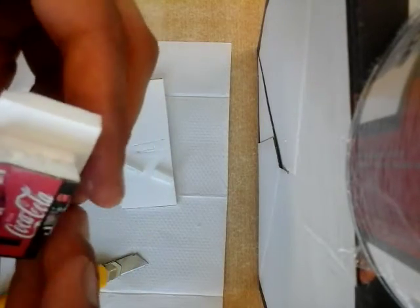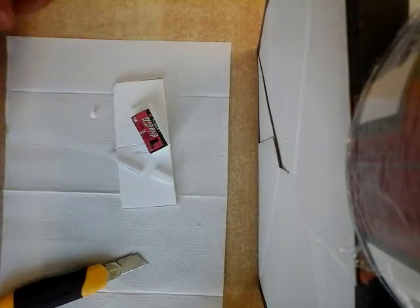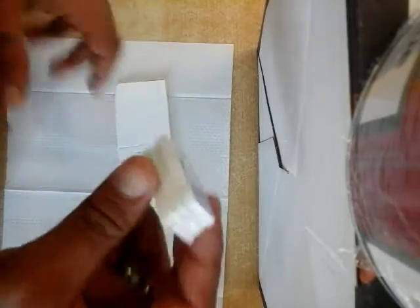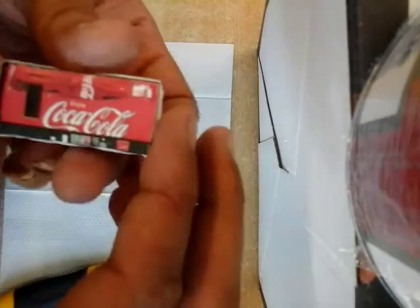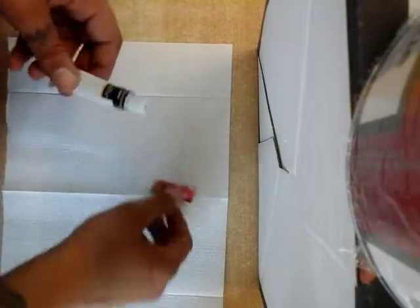Make sure this aligns a little bit and let it dry. Now it does look a little ridiculous at the moment, but we have a little vending machine. Now we're gonna paint this up.